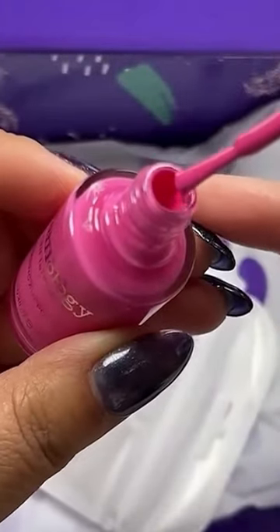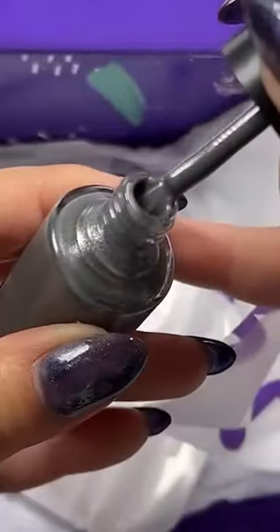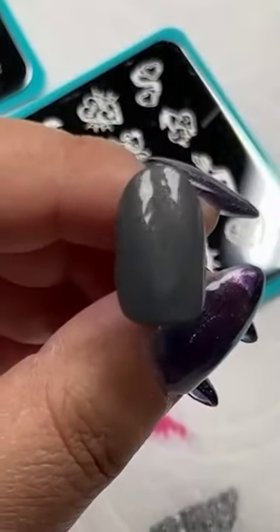The first color is v463 Pumps — a hot pink polish with a classic cream finish. The next color is v464 Spikes — a dark gray stamping polish with a silver metallic finish.